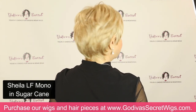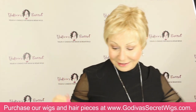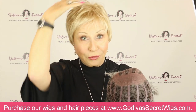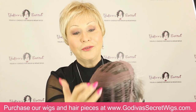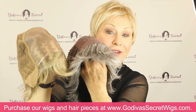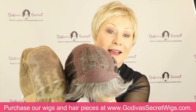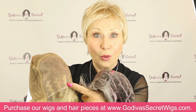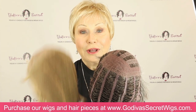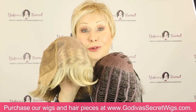Let me show you the difference between our regular Sheila wig that is machine-teased — it will be a little fuller up here and it's got the wefts, though it's still open and airy. Here is our lace front — here's the difference in the very front. No gluing or cutting of lace on Godiva's Secret Wigs is necessary. The monofilament is very thin, open, and hand-tied versus the wefts. You're getting a super light wig, and if this is what you're wanting, you're absolutely going to flip for it.